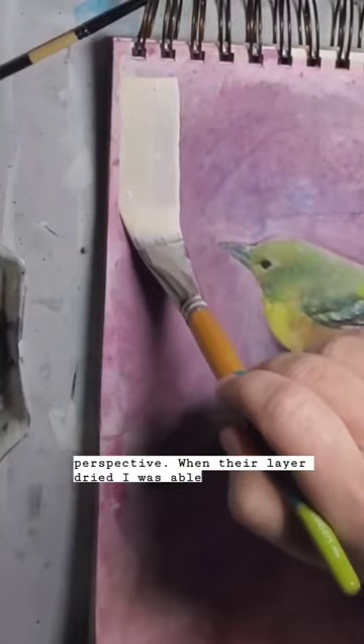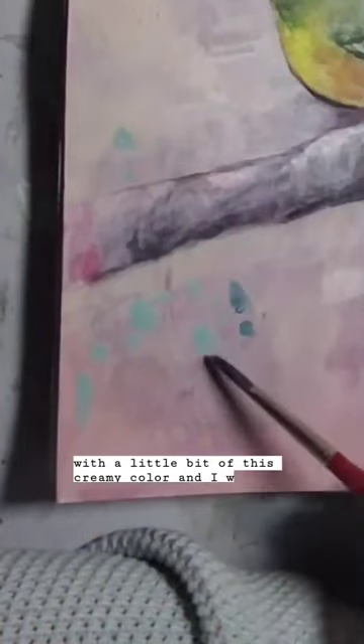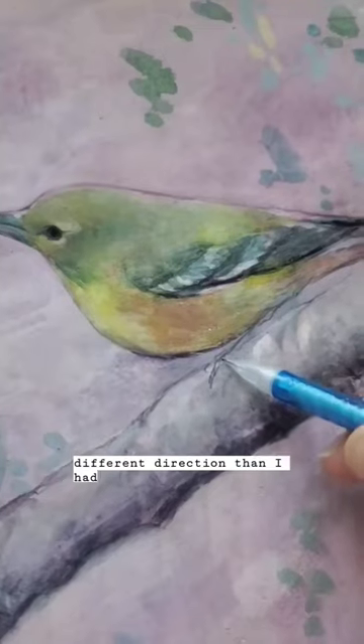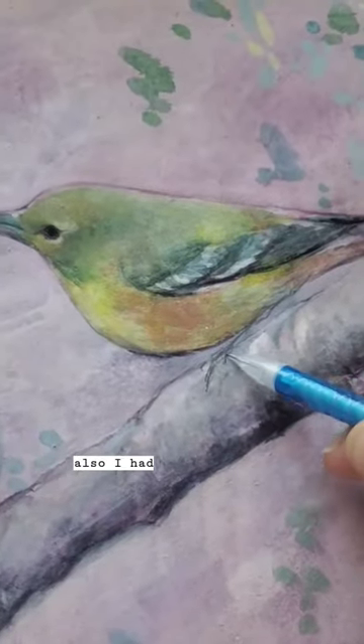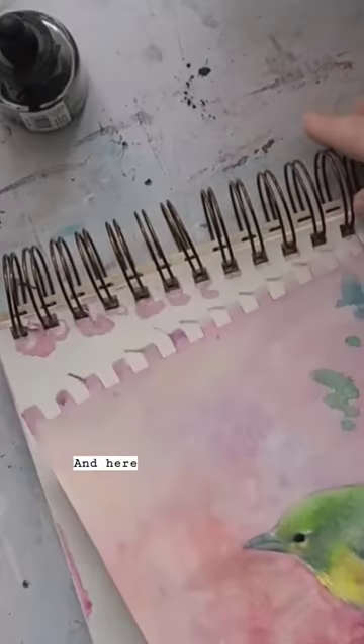When that layer dried I was able to go in with a little bit of this creamy color and add some leaves. I went a little different direction than I had originally planned, and I also had to fix the foot since it was in a weird spot.